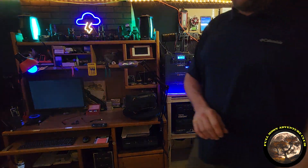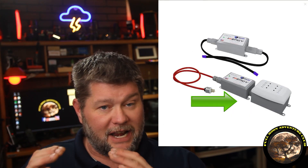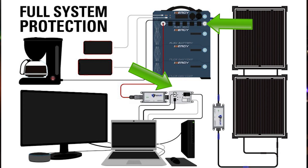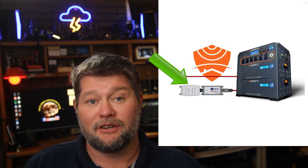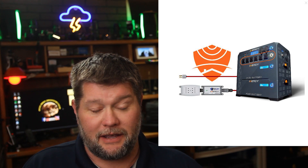So there you go — very neat. I want to do a brief rundown of exactly how this all plugs together. You have an AC EMP module and that plugs into your Flex 1500. Anything plugged into the EMP Shield module is EMP protected. It also protects all the AC components of your Flex 1500. However, the additional plugs on the Flex itself do not protect anything against EMP — only what's plugged into the module.